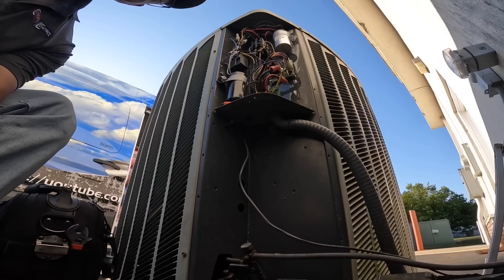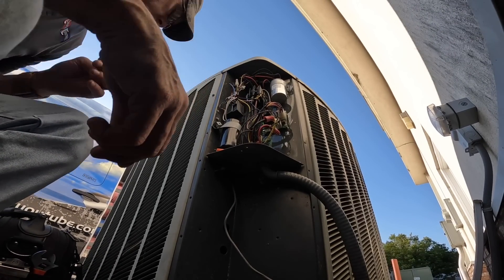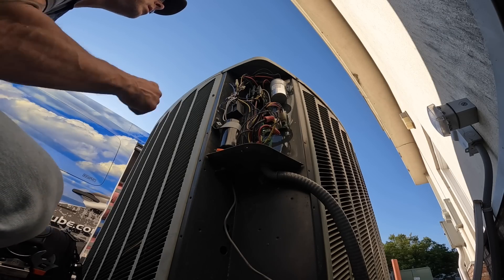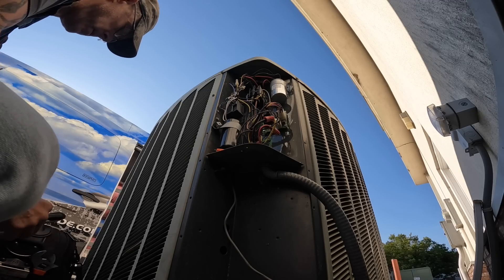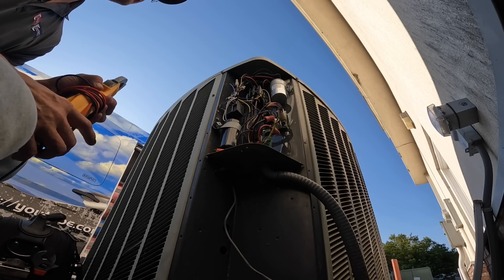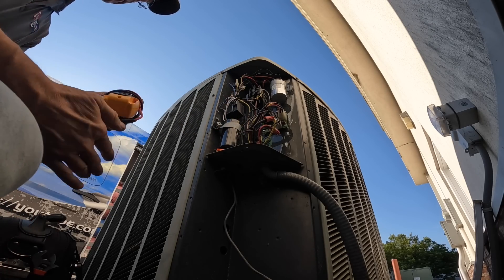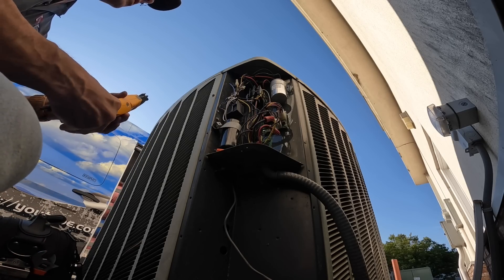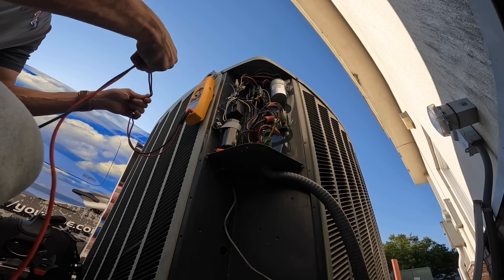Here's my condensing unit. The contactor is pulled in — yes, pulled in. I was out here not long ago and replaced the start kit and the dual capacitor, and here we are about a month later.